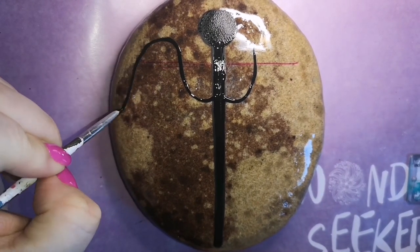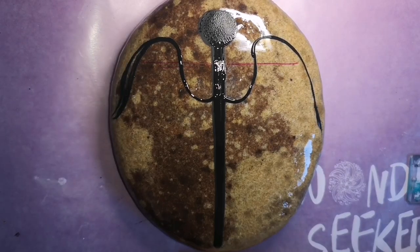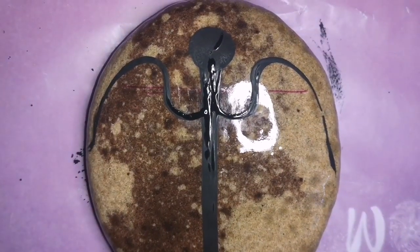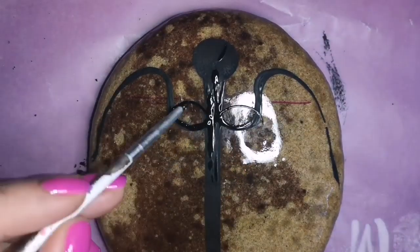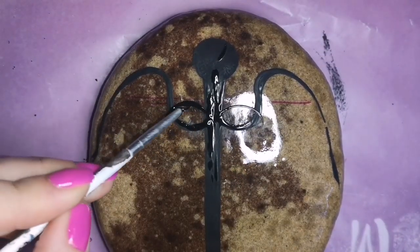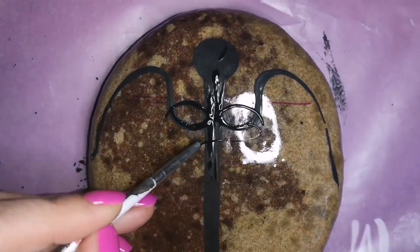It looks a bit strange right now. I used a sponge to do a circular top on my wand up top, and then I did the tops of the wings — that's just to kind of see where I want them right now. But we're going to add to the wings after we're finished doing the serpents.